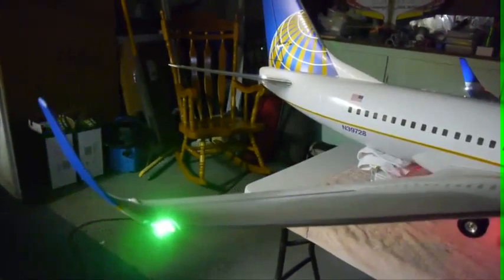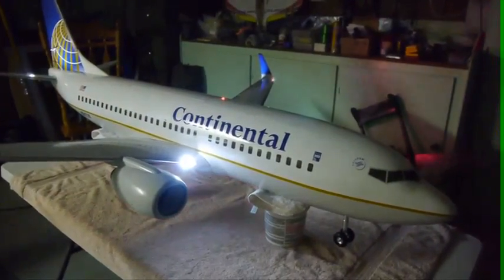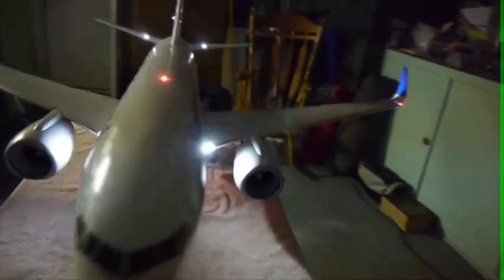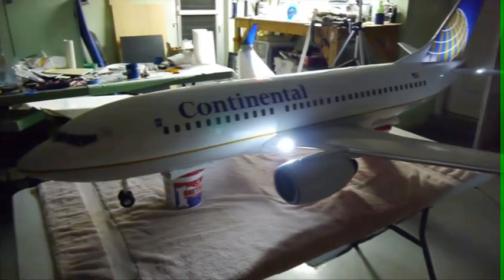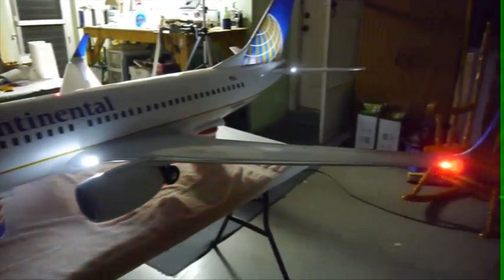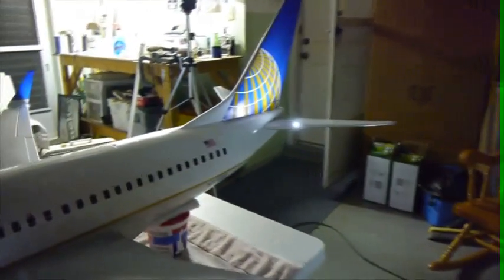There's the strobe on this wingtip and the green light. I've got my stickers on this side with the windows in the right spot this time. The stickers on the other side are still too high — I'm going to leave that alone until later and redo them; they will peel off. I'm digging the logo light.